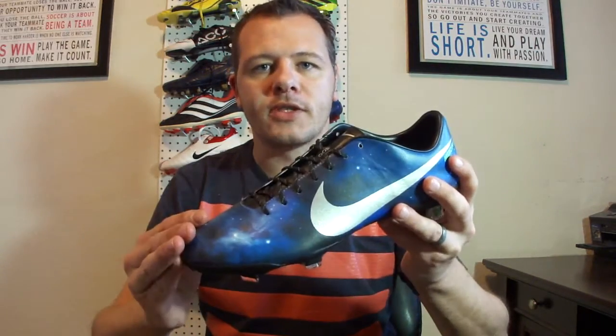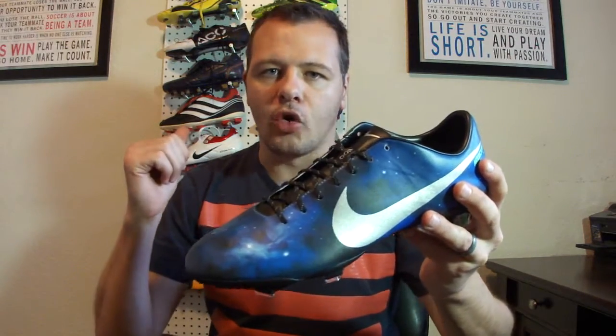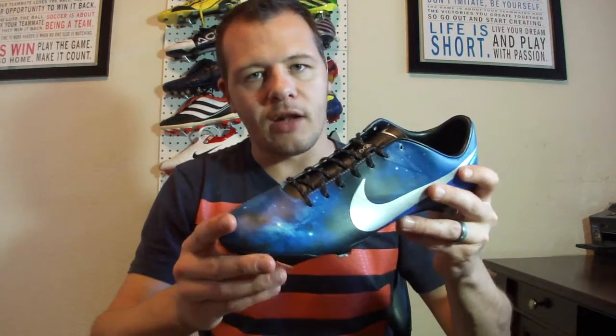Welcome back, it's Brian. Today we have the Nike Mercurial Vapor CR Supernova. Let's get right into them — talk about the boots a little bit, look at some older models and versions that Cristiano Ronaldo has worn, and then take a look at these boots outside so you can make a decision on whether you like them. This is the latest version worn by Cristiano Ronaldo — he just scored another hat-trick wearing them.